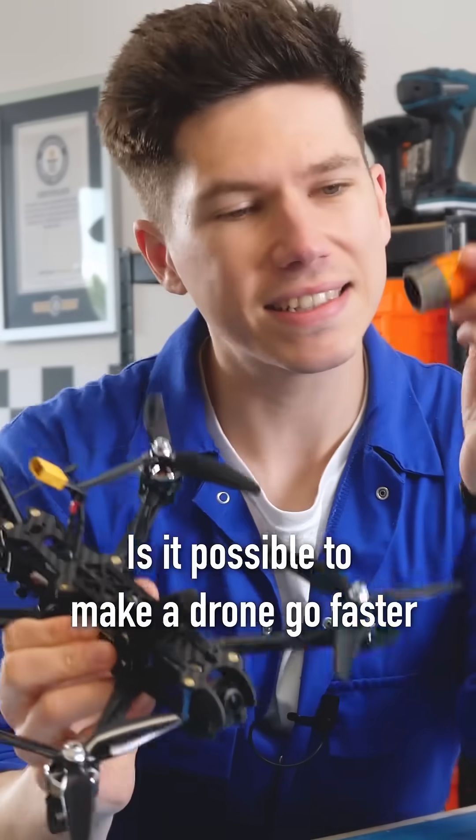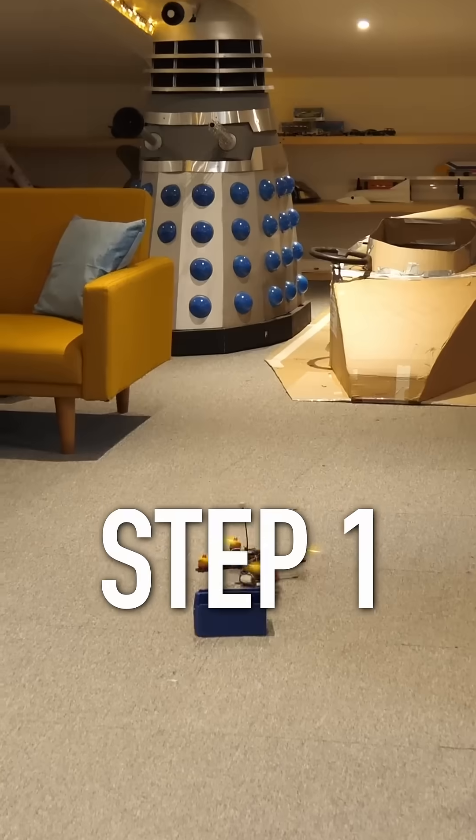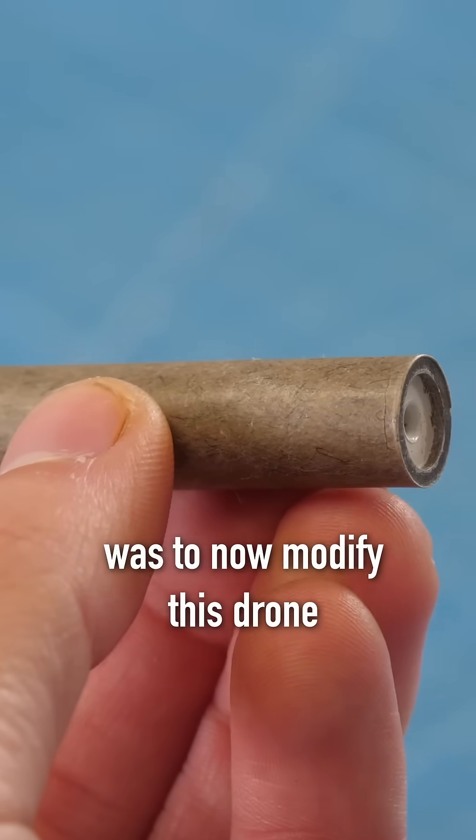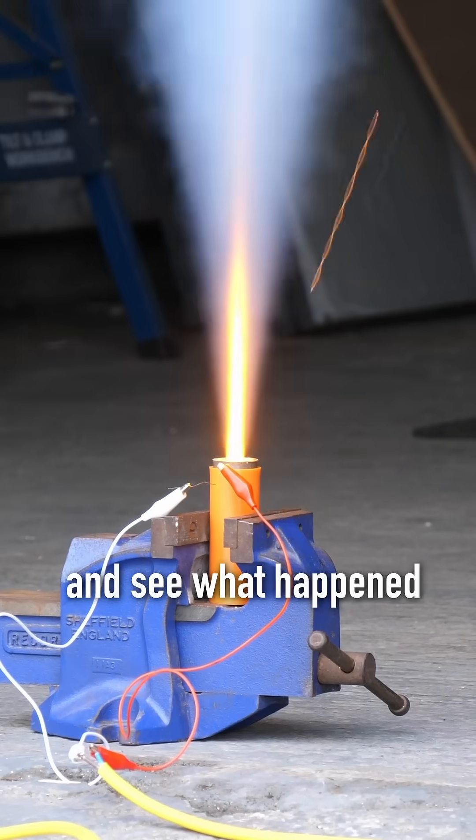Is it possible to make a drone go faster using a rocket engine? Step one was to build a drone and check how fast it would fly. Step two was to modify this drone to fire some rocket engines and see what happened.